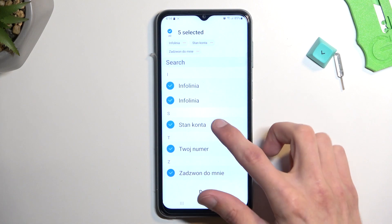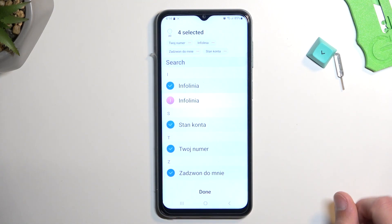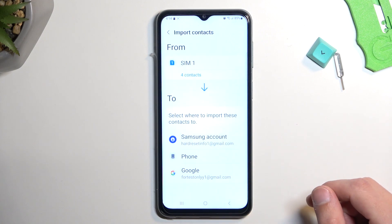If I don't want all of them, I can also deselect some that I might not want, as an example. From there, click on Done. It then asks me where I want to import the contacts to.